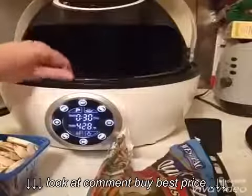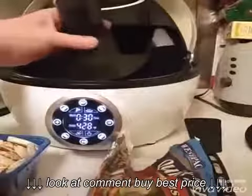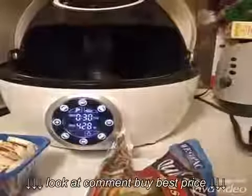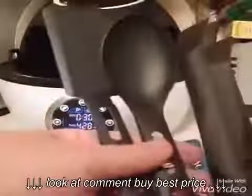It has the removable cooking tray. And when you receive it, you also get some utensils.